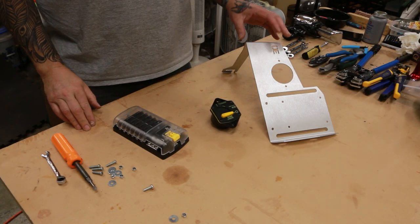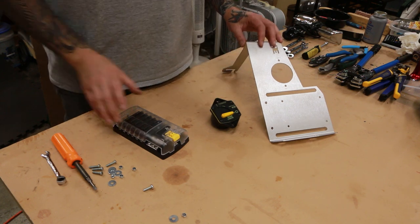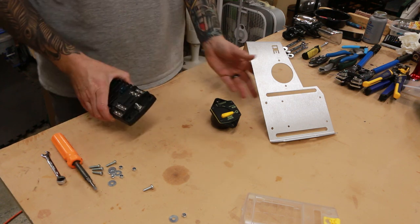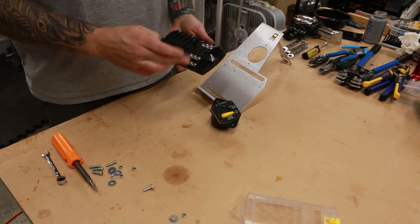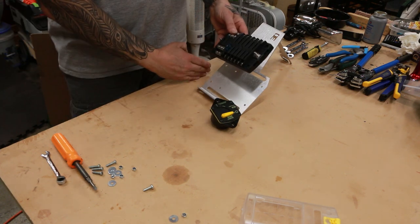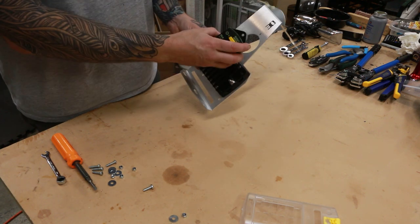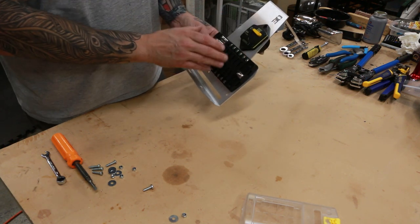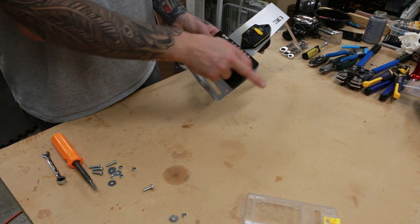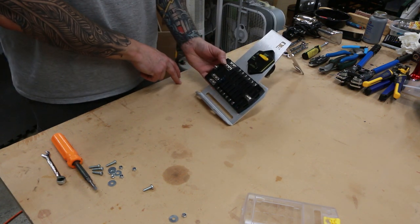To start the installation process we need to mount our fuse block and circuit breaker to our bracket. Move the cover from the fuse block and set that aside. For the orientation of our fuse block on the bracket, we want to have our negative on this side and our positive to the right. Our circuit breaker is going to come out right here — our battery cable is going to come right into the circuit breaker, out of the circuit breaker over to the positive. Negative here is going to come to the side and mount to the chassis.